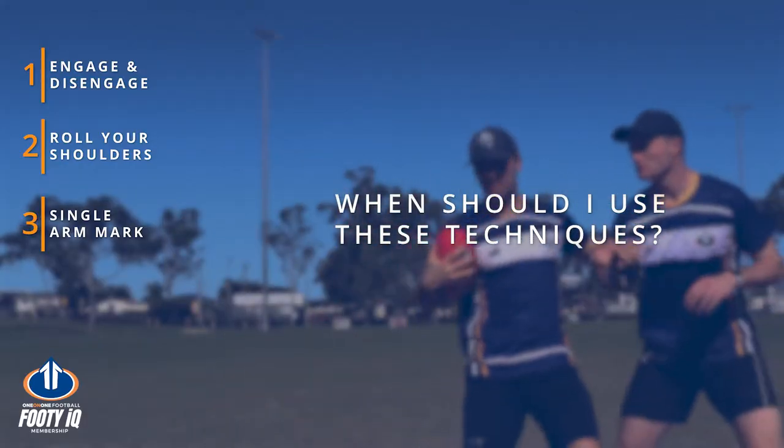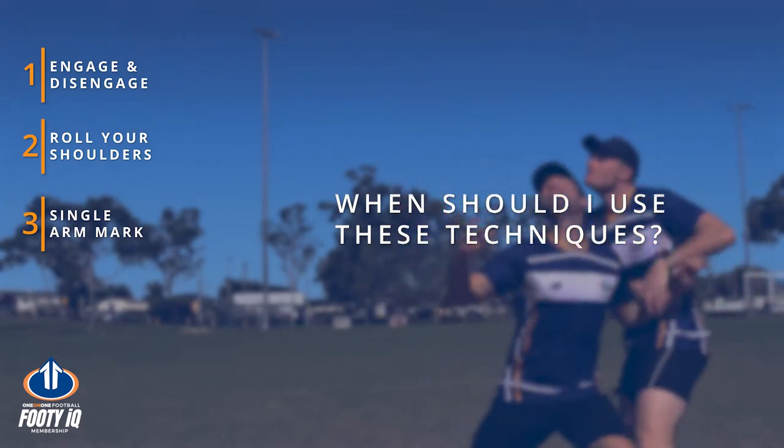Here we've got three ways to protect the drop zone in an aerial contest when you're marking. The first one is the conventional engage and disengage, the second is rolling your shoulders, and the third is using a single arm. Any position anywhere on the ground you can use this — whether you're a defender, forward, or midfielder — it's applicable to anyone in a marking contest.